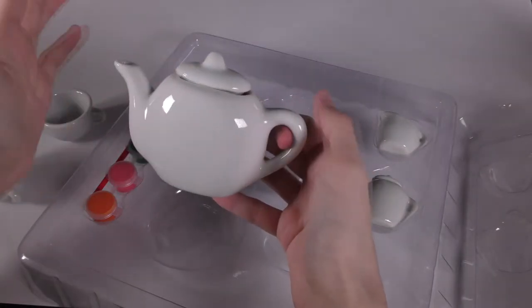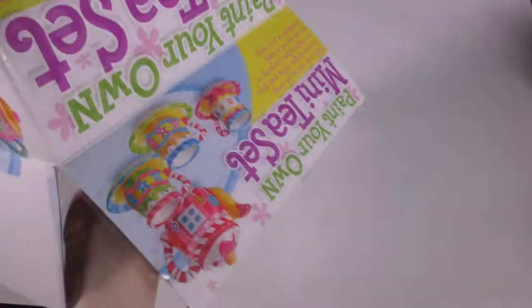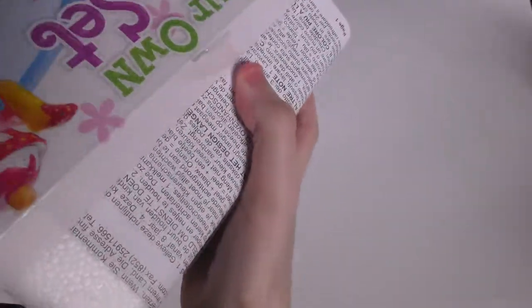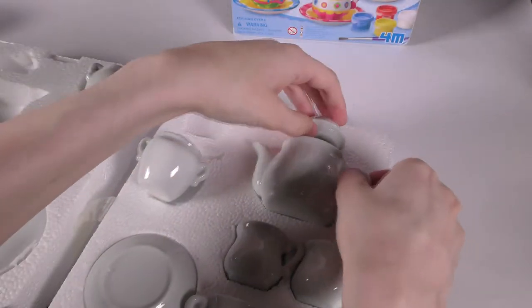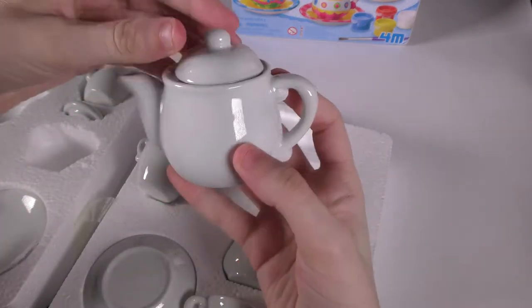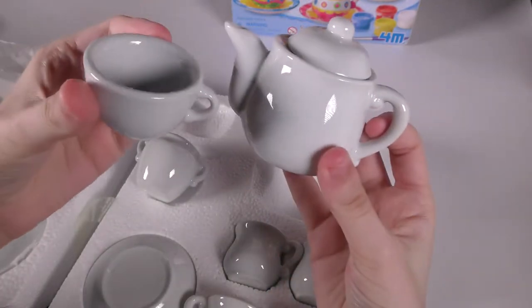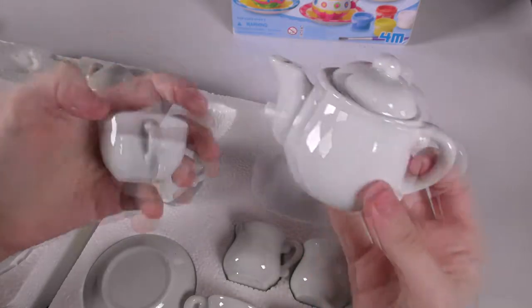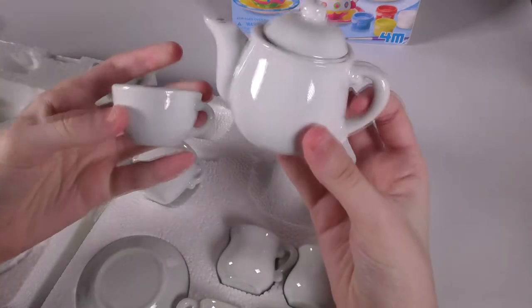I haven't 100% decided how I want to paint these, but I have a rough idea in my head of what I want to do. Let's open the other one — this one's in a big polystyrene block. So this is the one I wanted for the teapot, which is just a lot rounder. There's more space for me to work with on the lid and I just thought it was a better shape. It is kind of small next to the teacups, but then it's kind of small next to its own teacups, so I guess they are just always small.